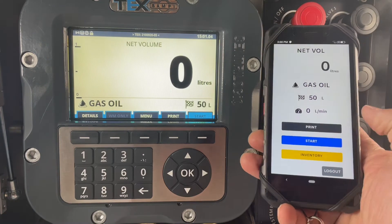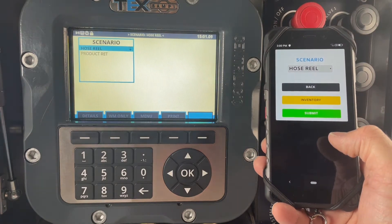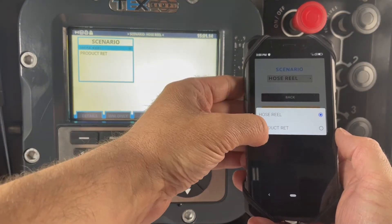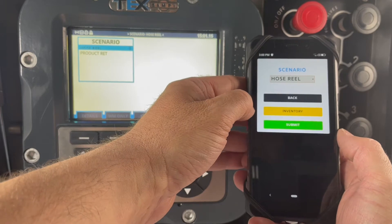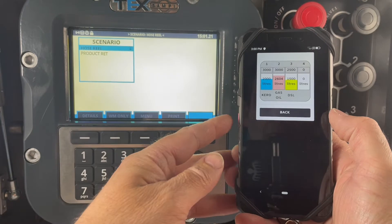Once you have your Wi-Fi device connected to the TEX, you can just press start and then you can select the type of delivery you wish. Here we've got hose reel and product return. At any stage you can hit inventory to see what you have on board.